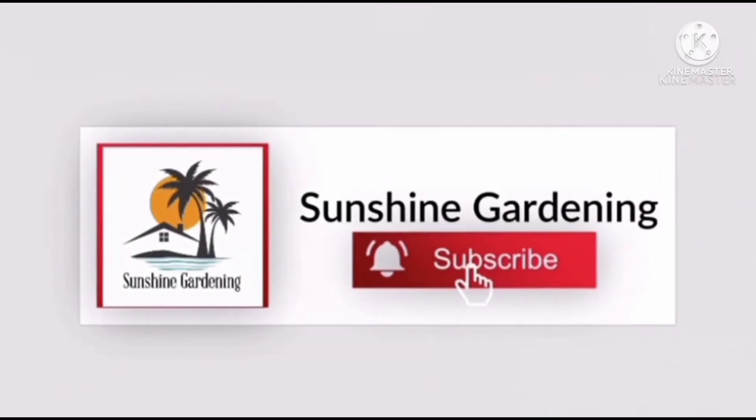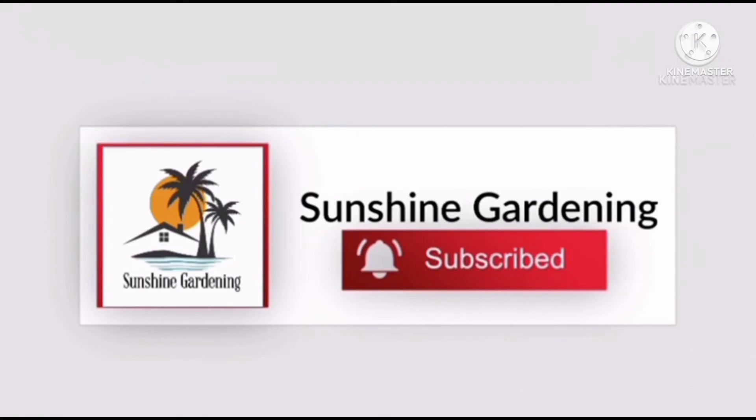Thanks for watching this video. Please don't forget to subscribe to our channel and also hit the bell icon for further updates.